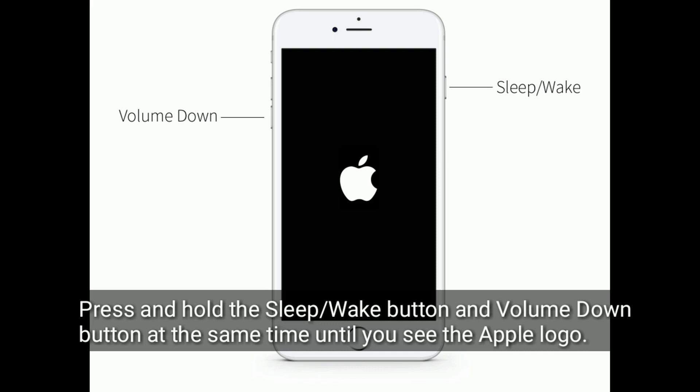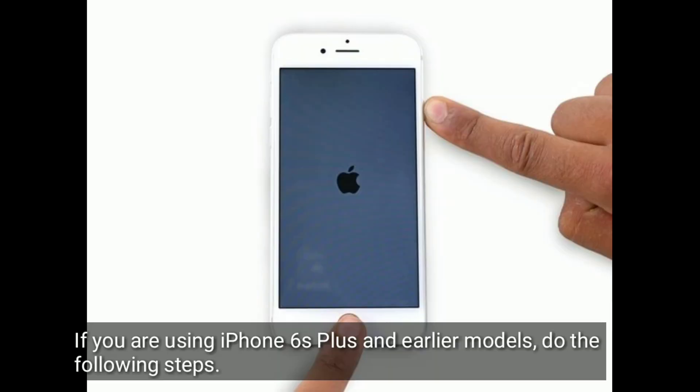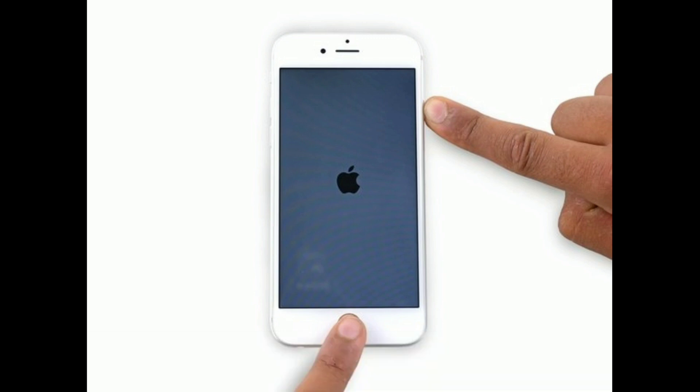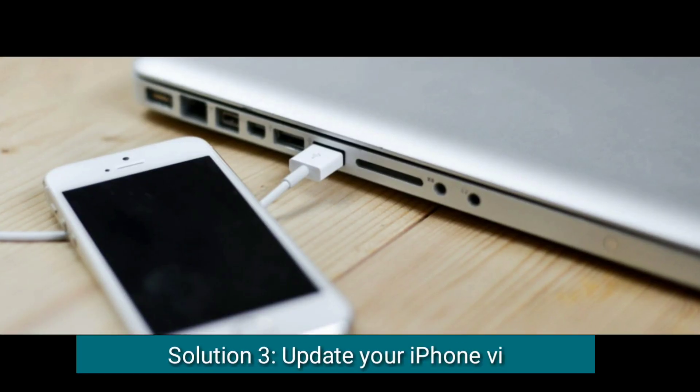If you are using iPhone 6s Plus or earlier models, do the following steps: press and hold the Home button and the Power button at the same time until you see the Apple logo. The third solution is to update your iPhone via recovery mode.